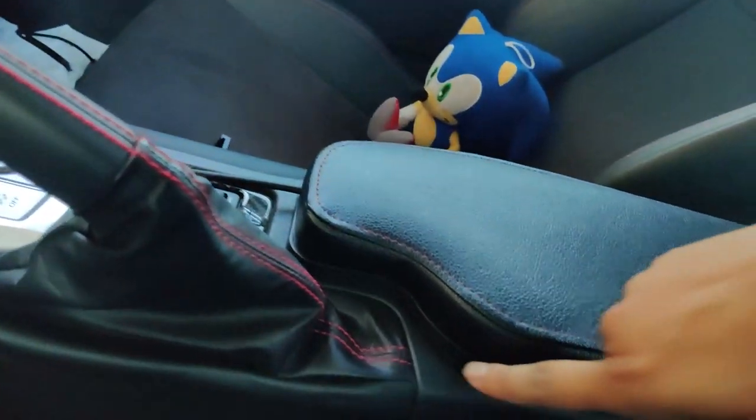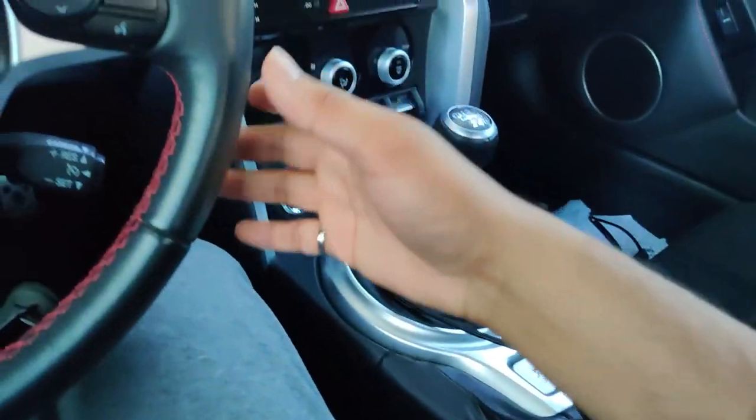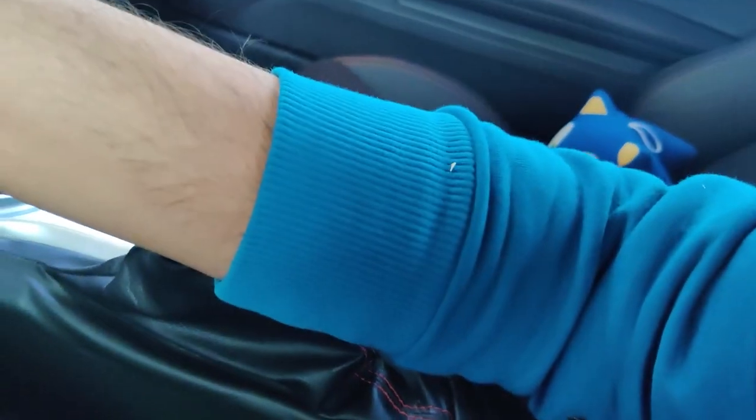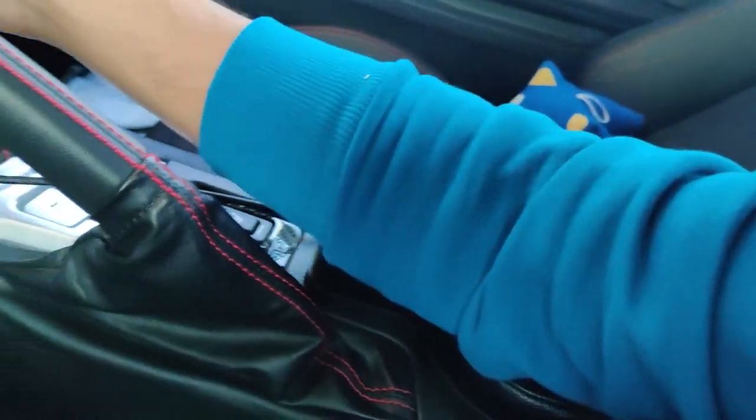If anything, it raises the bottom of this about an inch and a half. So if you are driving normally, it doesn't affect too much. It does give you a more natural position to keep your elbow in, so generally it is very comfortable. Again, shifting is very good.